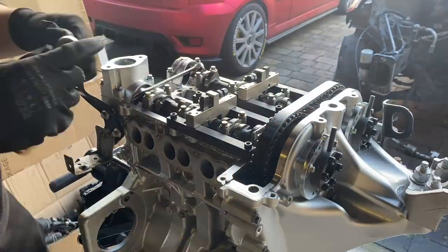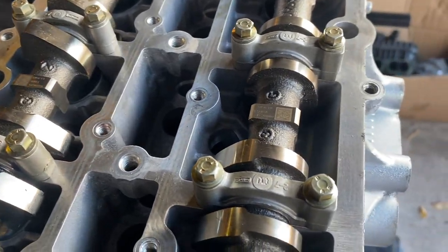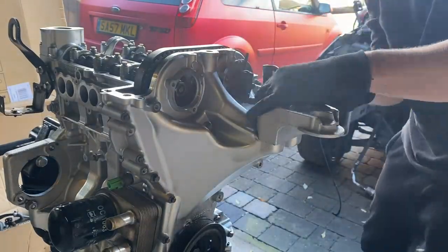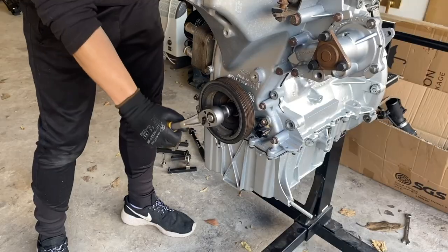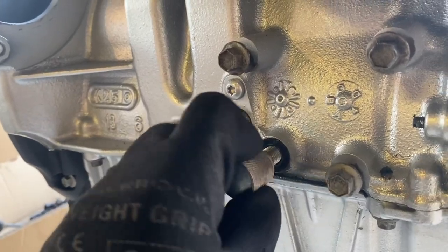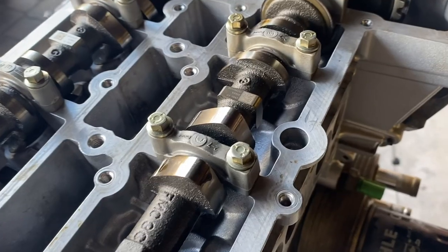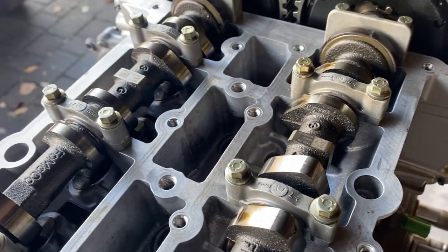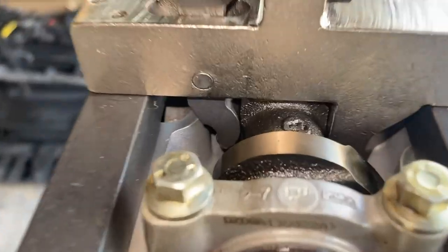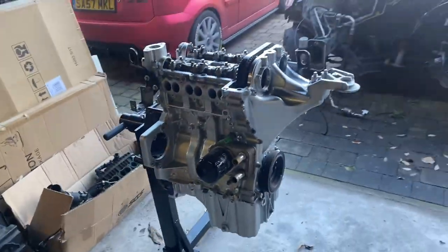I'm removing the camshaft locking tools from the top of the cylinder head. When the notches on the locating points on the camshafts face upwards it means they're in the correct position relative to the crankshaft when piston number one is at top dead center. Next I'm removing the VBT locking tools and the crankshaft setting pin, rotating the engine two full turns, then reinstalling the setting pin and turning until the crankshaft contacts it. At first glance the locating points look correct, and after reinstalling the camshaft and VBT locking tools it all lines up — the engine is in time.